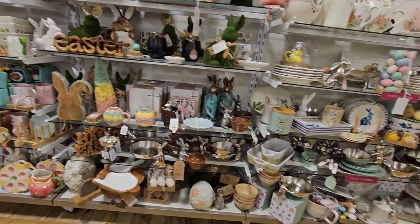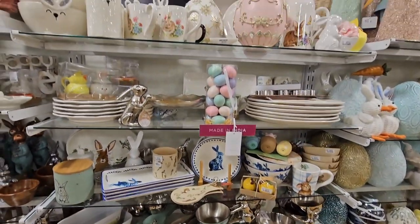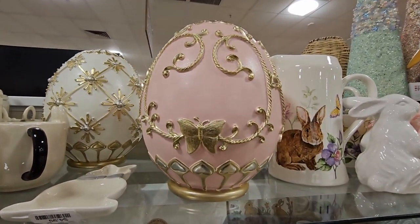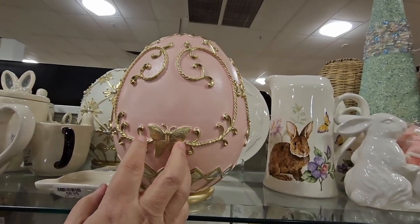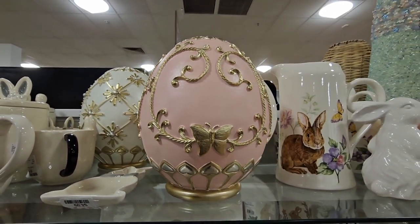I know the last time I came here I went through some of these items and there were a couple of pieces my husband really liked, but of course those pieces were gone. But look at these eggs — how gorgeous. It's $16.99. It's super light, it's hollow, so definitely be very careful with that. But that is so beautiful.